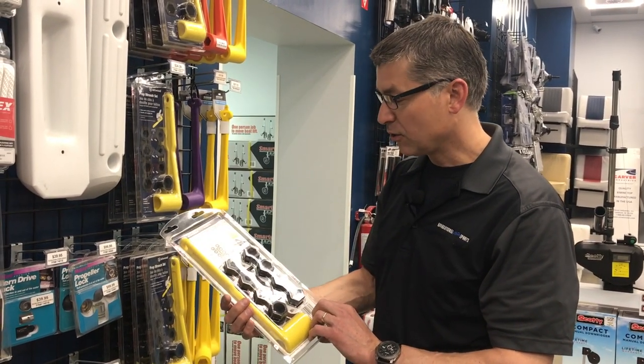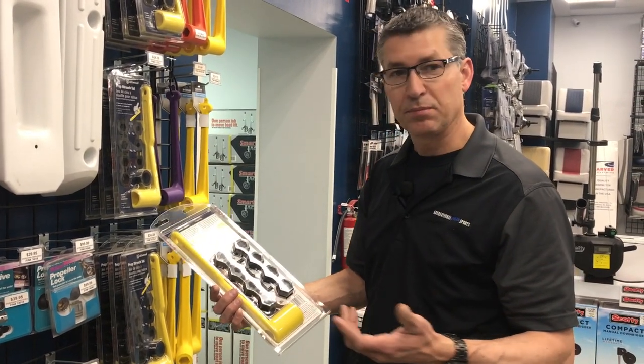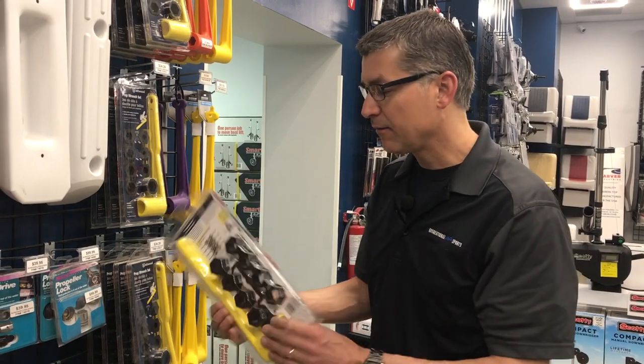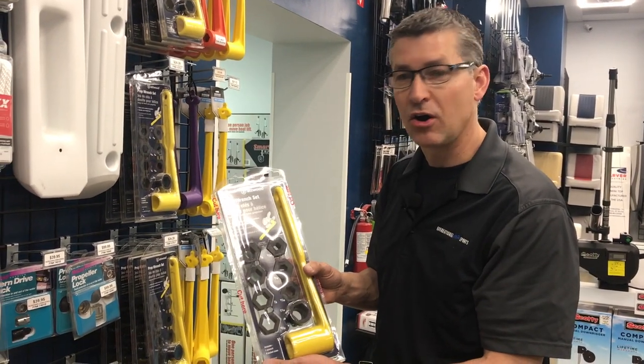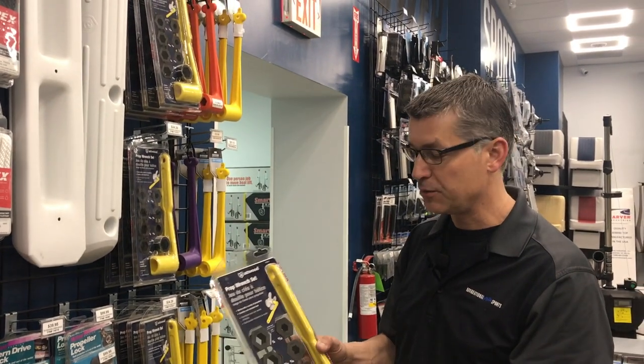It's a nice quick little kit for any size of motor, any size of nut. So anybody stranded or having to change their propeller — which no one plans on having a flat tire — well, here's your flat tire wrench kit, all in one, ready to go. And they are $24, pretty great little kit.